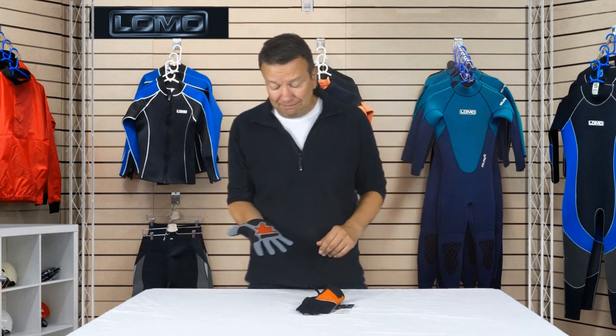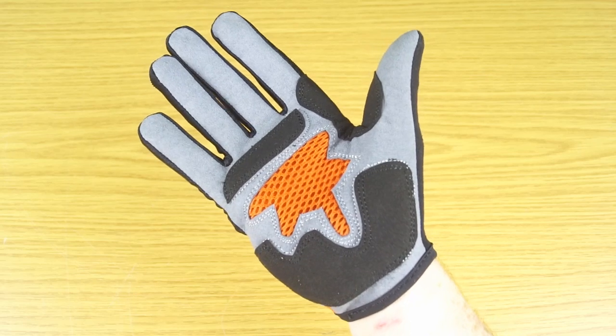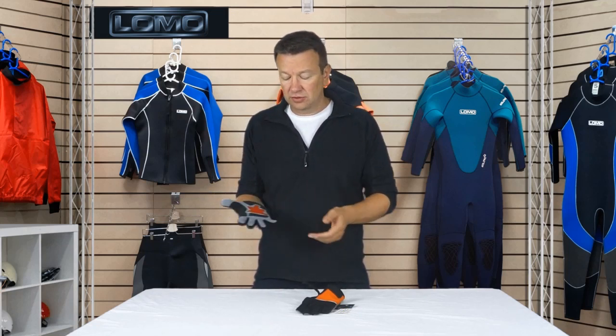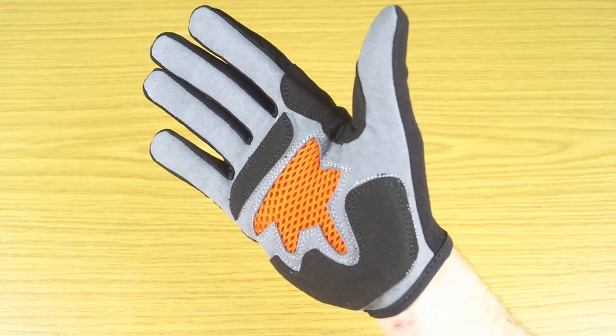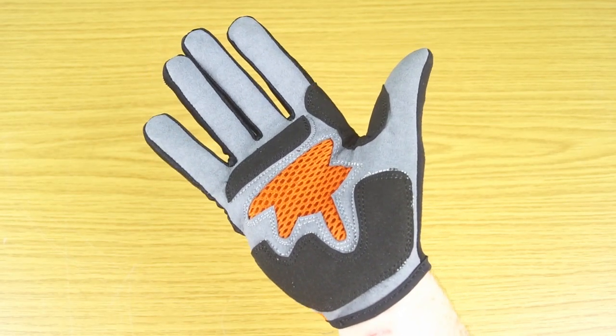Moving over to the palm, the grey and black panels are all Amara material, which is a synthetic leather. It's much happier being wet and dried than some other types of leather, so it's quite flexible in terms of taking a lot of sweat or wet, muddy terrain — it's quite happy with that. In the middle here, this is just a breathable mesh to keep your hands nice and cool.